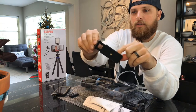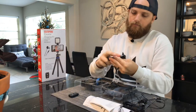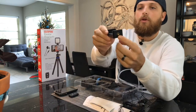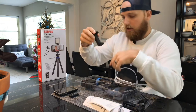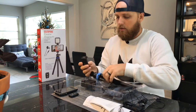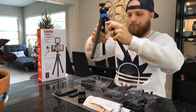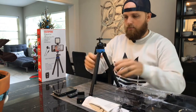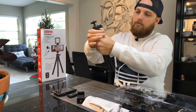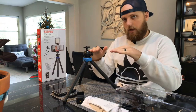Here is the cell phone holder — pretty self-explanatory. Clips right in there, pretty easy. We're going to use the bottom mount that goes on top of the tripod. There is another mount for other purposes but we don't need that right now. Here's your tripod — easy. This blue ring right here is twistable for lower angles.